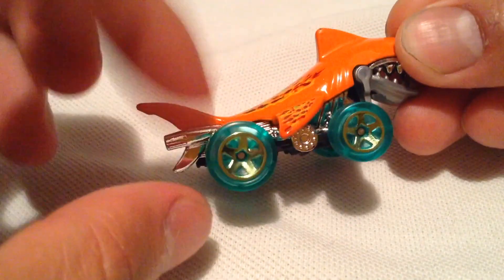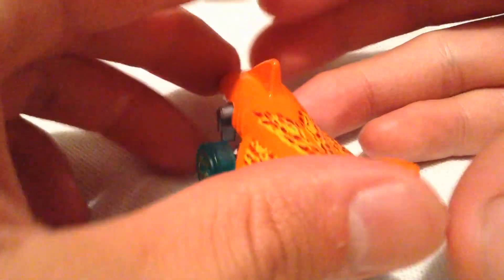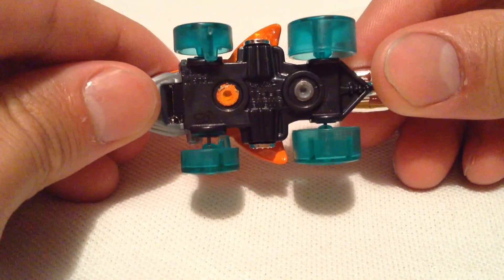Some wild patterns. I like these wheels too — they're nice and turquoise. Everything that's orange is metal; everything else is plastic.